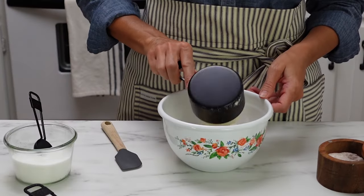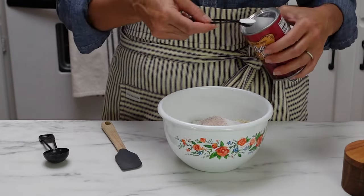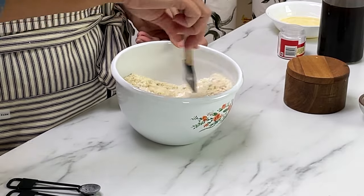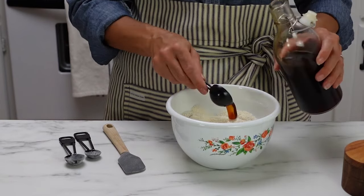In a mixing bowl, combine the almond flour, tapioca starch, sugar, salt, cream of tartar, and baking soda. Give that a good stir to combine everything, and then add four teaspoons of vanilla extract.